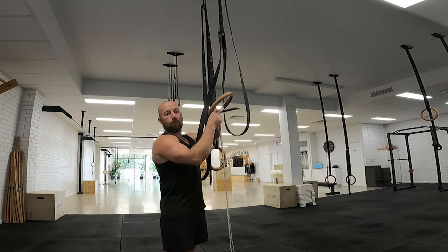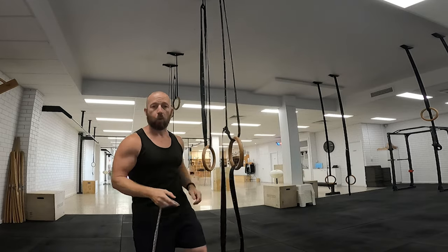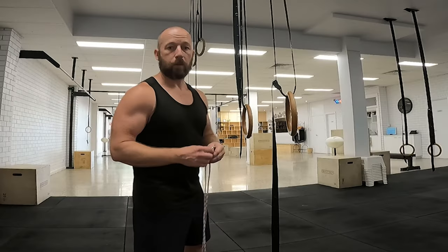The trouble with the strap is it causes a lot of friction and is inconsistent depending on which ring you use, how much chalk is on the ring, and the type of strap. A pulley gives you more consistency and is more accurate in terms of how much counterweight you need.